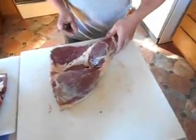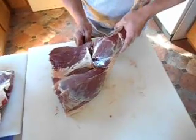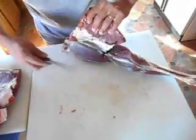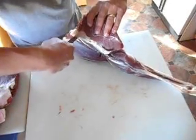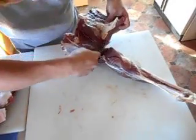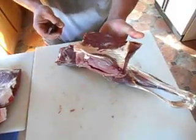The bottom round is next. To do that we'll come in here, slice up around your shank, turn it over, and we're going to come in here nice and tight up against the bone — a nice flexible boning knife works best here. And that's your bottom round.